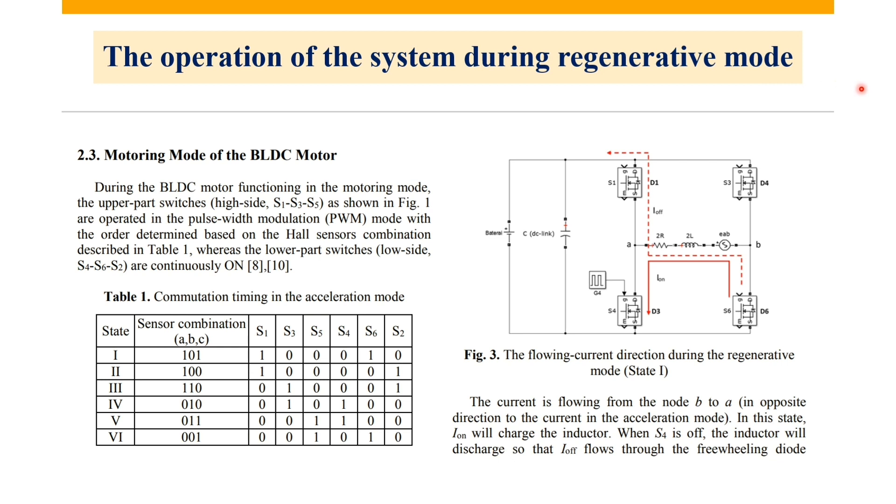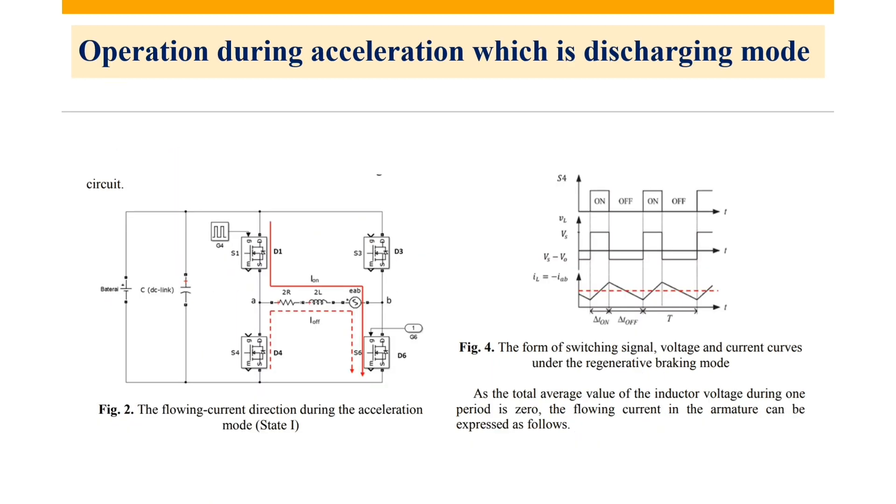You have our operation of the system during regenerative mode. This is the timing in acceleration mode. Here we have the flow current direction during regenerative state mode — as you can see, the current will be in this direction. And here we have our operation during acceleration, which is the discharge mode.